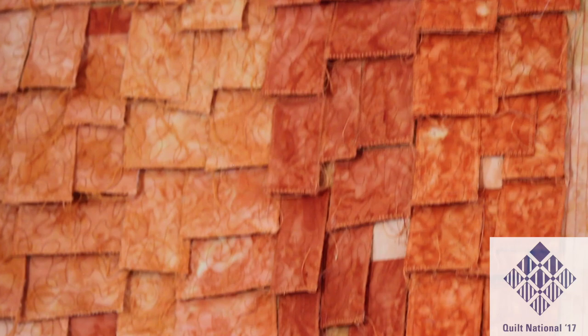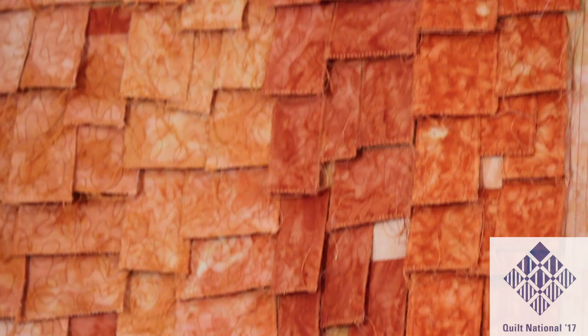And the third issue that I dealt with is doing a quilt from only one fabric. I had here two yards of the same fabric — it's a sub-integrated fabric — and I tried to do the whole quilt with only one fabric. And this is the result.